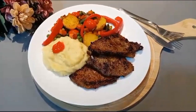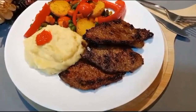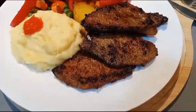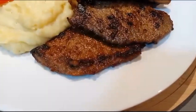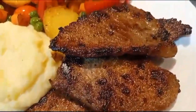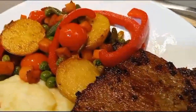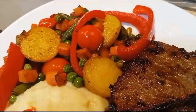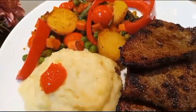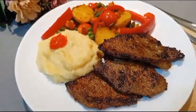Assalamu alaikum, welcome back to Recipes by Sabarizwan. Today I'm making beef steaks. These are very expensive outside and the portions are not so filling, so you can make this conveniently and easily at home. It's a very simple recipe and you can pair it up with vegetables and mashed potatoes or whatever you want to serve on the side.